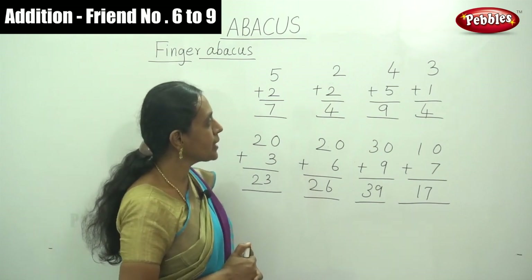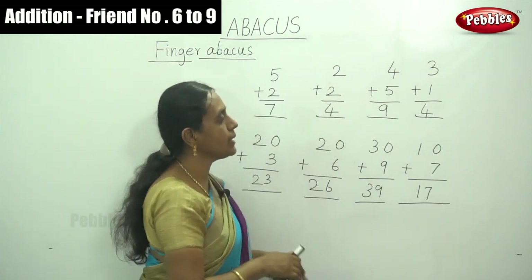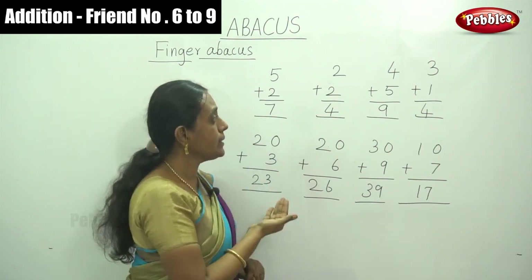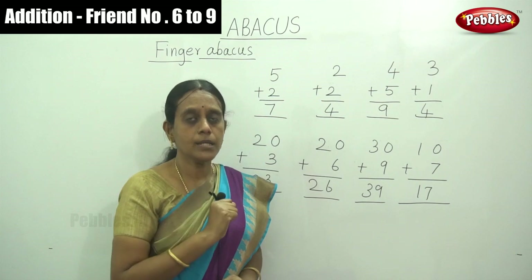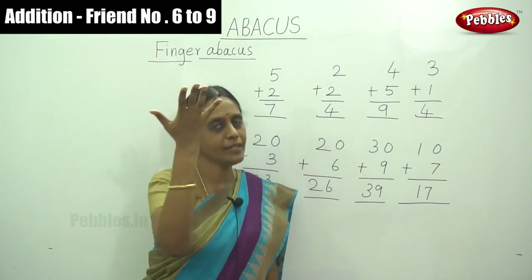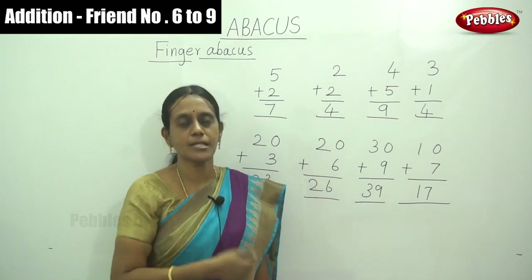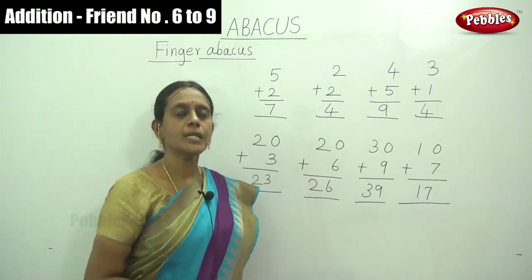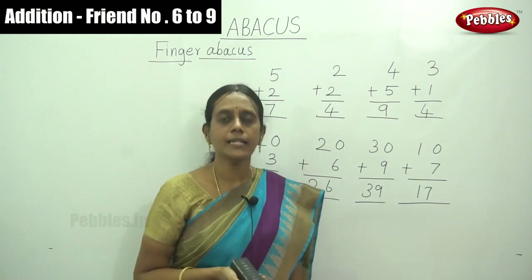Let's move on to the next addition: 4 plus 5, and 3 plus 1. By simply using your right hand fingers it is enough. But the next sums are 8 plus 9 and 7 plus 6. Listen here — these are more than the number of fingers on your right hand, which has only 9. So for numbers more than 9, how do we do addition sums? Let me show the formulas.